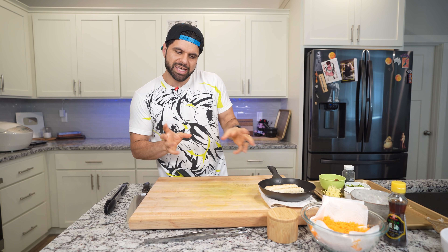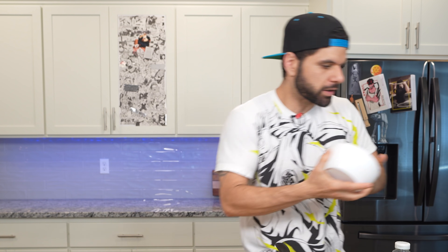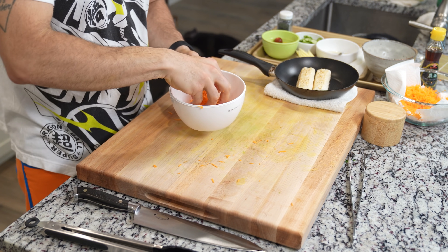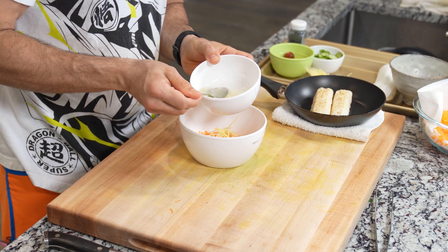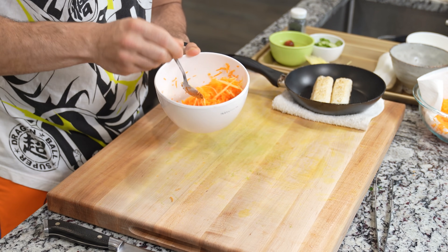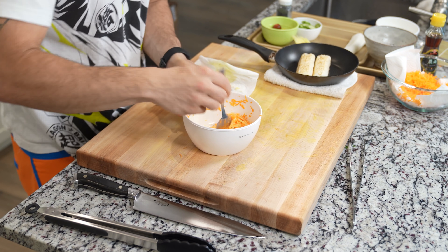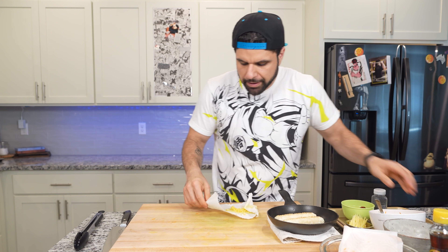While the rice is cooling down, we're going to make a little bit of our Kakarot slaw. Sprinkle a generous portion of your shredded carrot into a bowl. Hit this with some of your needlepoint ginger, a pinch of salt, and then a couple of spoons of your vinaigrette. Give this a quick mix, making sure it gets nicely coated, and taste for seasoning. Finally, add a heavy pinch of your lemon zest right into the slaw and make sure it's fully combined. I wish you guys could smell this.